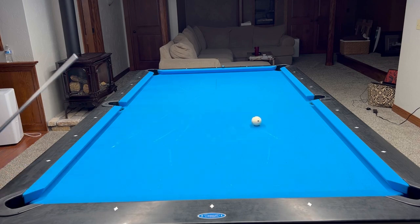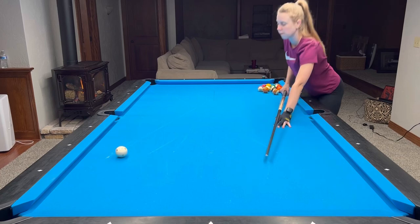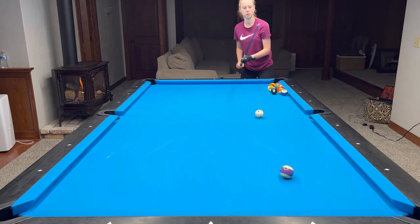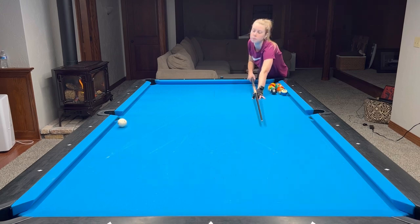As soon as you're done with the last ball, you can get creative. You can place the object ball on any spot and then move the cue ball — as I demonstrate here — just one diamond up table after every shot, and practice different kinds of cut shots.